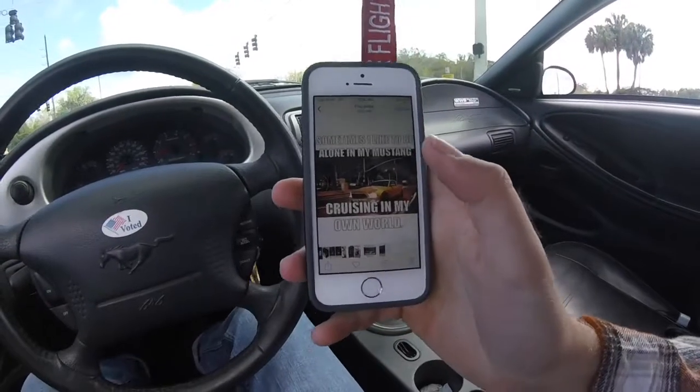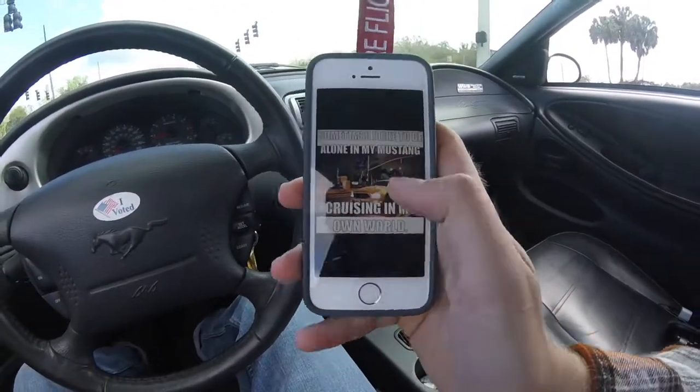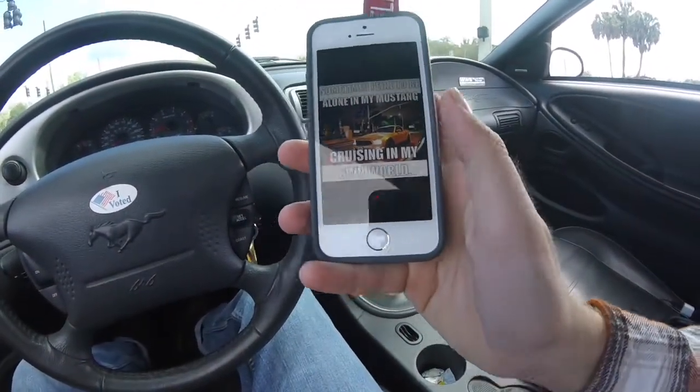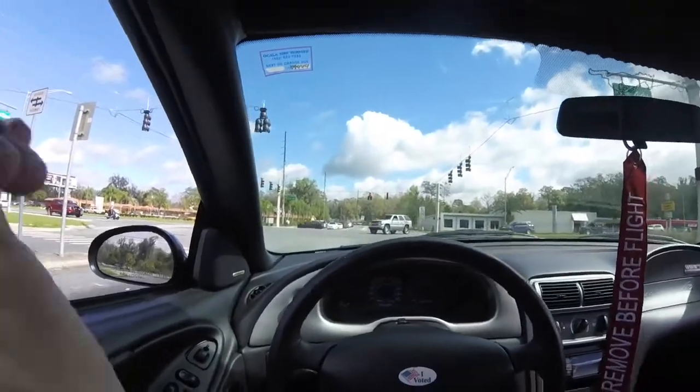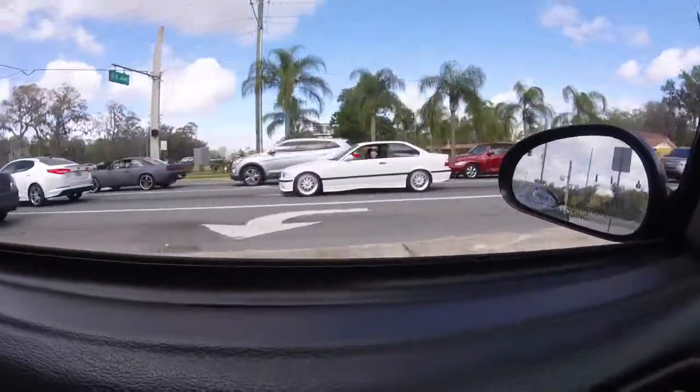As cliché as I'm sounding this morning, I just wanted to be behind the wheel and just drive around, because this is what I enjoy doing. Sometimes I like to be alone in my Mustang, cruising in my own world. I don't know why I'm in such a mood like this, but I just needed to drive. There's a pretty dope looking E36 over there — the white one. I can see the camber from here. Looked pretty good.